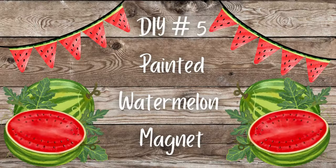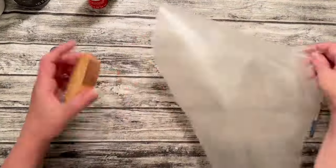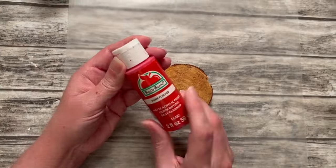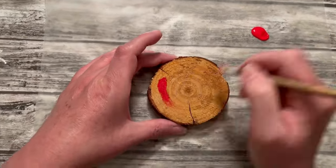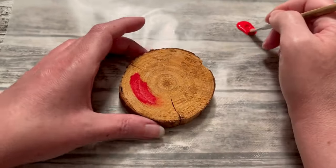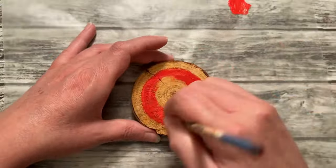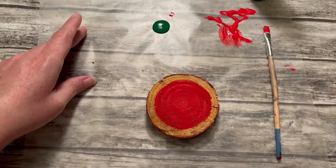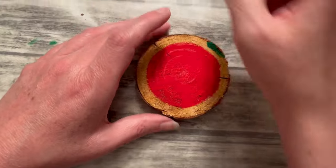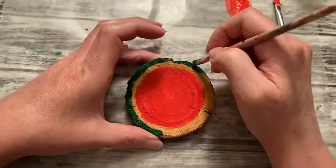DIY number five: painted watermelon magnet. For this fun and easy DIY you'll need one of the wood slices, paint in black, green, red, and white, a little magnet for the back, and a paint brush. I'm going to lay this on a piece of wax paper so I can put my paint on that while I'm working. I'm going to start out with red paint, put a little bit on my wax paper, and start painting the center, leaving a little bit of room on the edges because I'm going to put white and green there too. I figured it would be easier to paint the center first and then work my way outward. I didn't want to do the white line next to the red right away because I didn't want them to bleed together — I want to give it time to dry. So I'm going to go ahead and take this Christmas green, put a little bit on my wax paper, take another brush, and dab it around just the edges to put that green line for the watermelon.